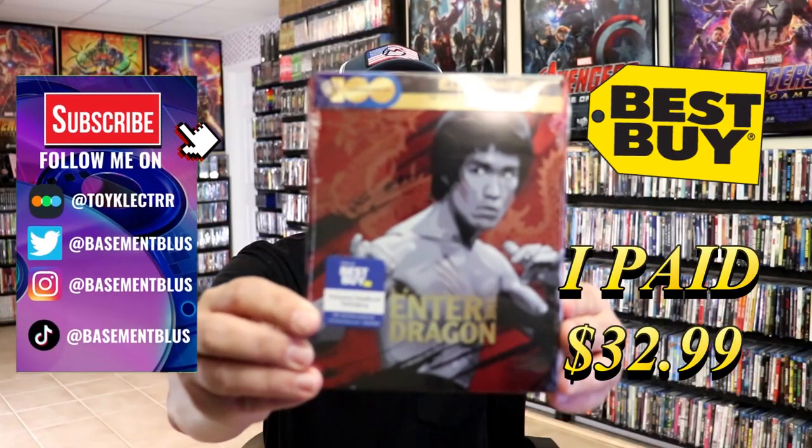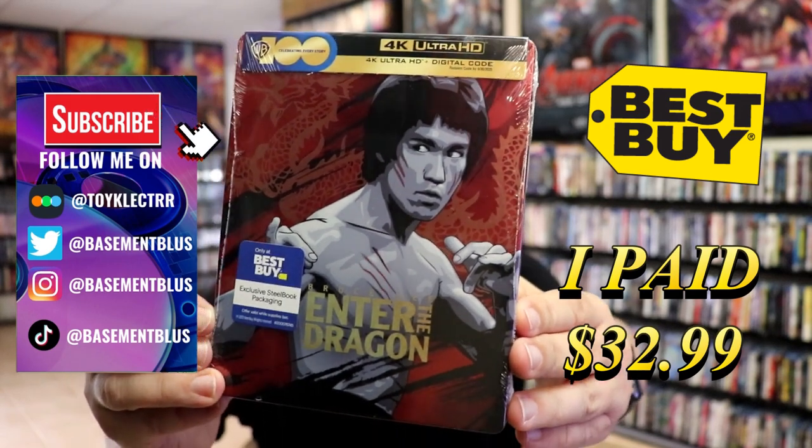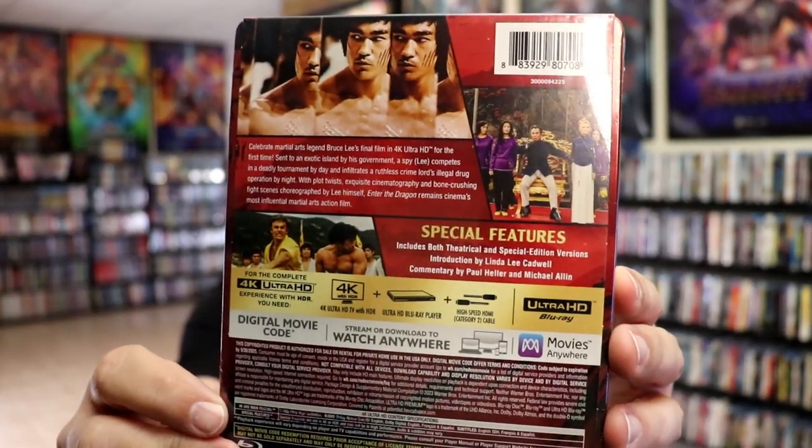So today I received my order for Enter the Dragon. This right here is the Best Buy Exclusive 4K Steelbook. Here's the front and here's the back. If you'd like to read up on it and check out these special features, you can go ahead and pause and do so.